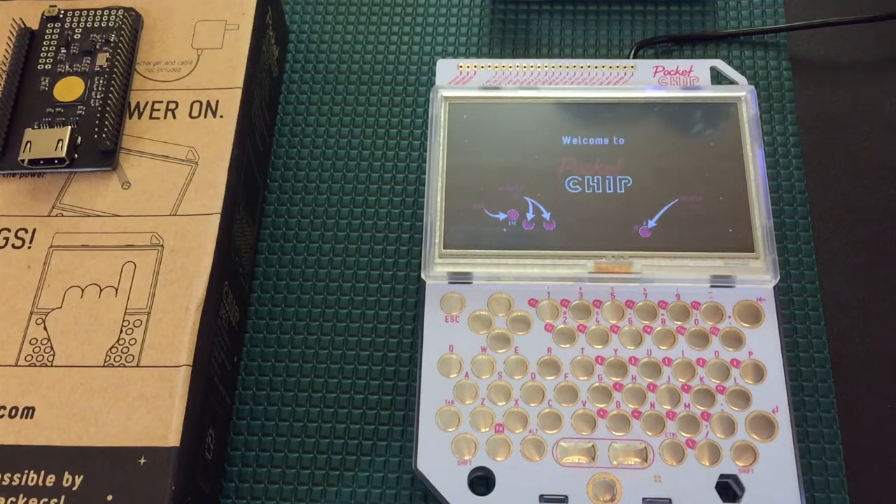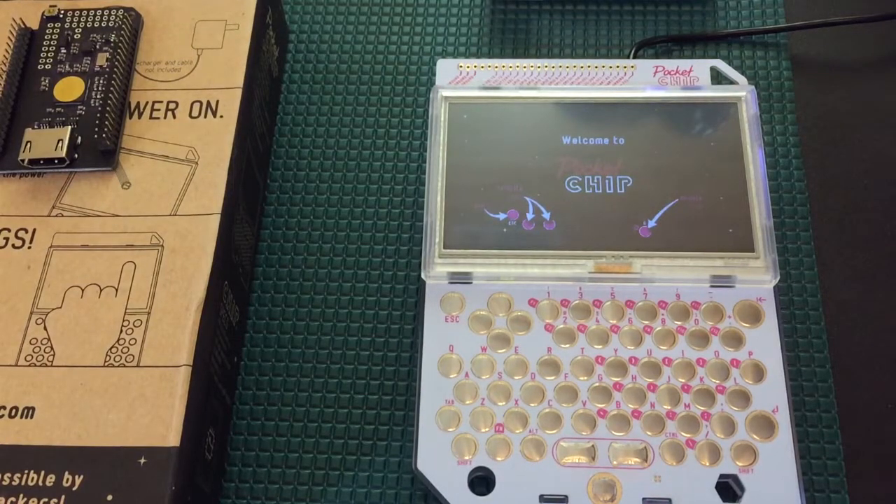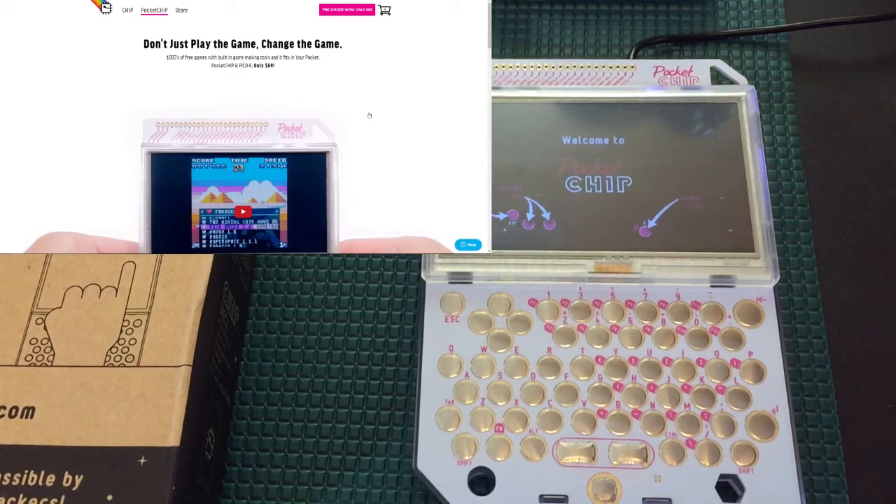Welcome to Dasgeek. What you see before you is the Pocket CHIP. The Pocket CHIP is a handheld device created for the $9 computer — the world's first $9 computer.